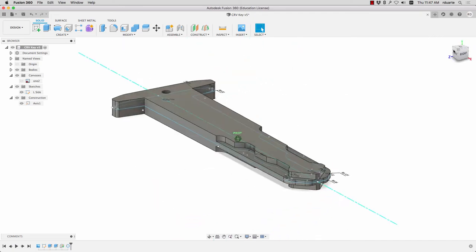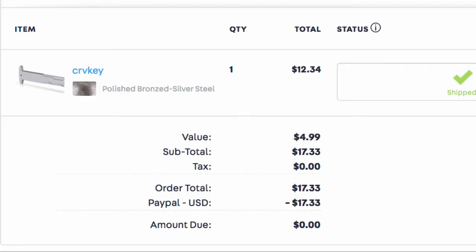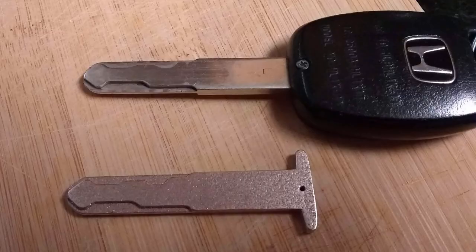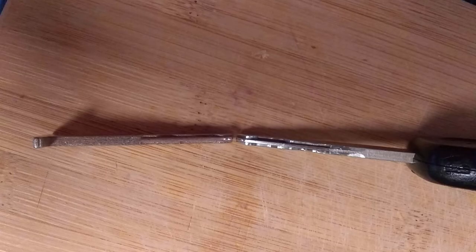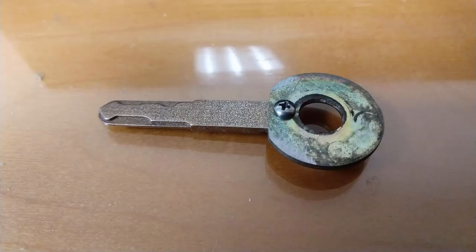Now I had this 3D model and I went to Shapeways.com where you can submit a 3D model and they'll print it in all different materials. You can see here I had it printed in steel — where it says bronze, that's basically just the color of it; I don't think there's actually bronze in it. I got the key in the mail and it looked pretty good — it kind of looks like the original key. To handle it and put it into the car I just took a screw and mounted it to a washer and put it in the key hole of the car.